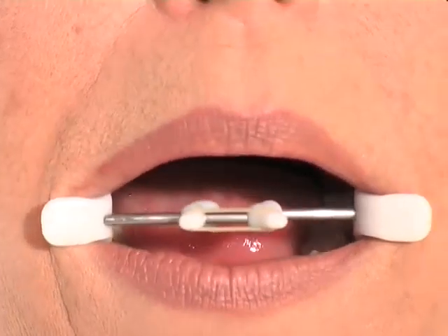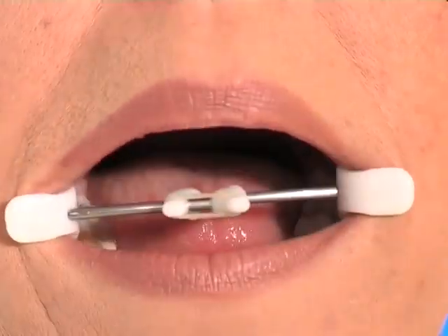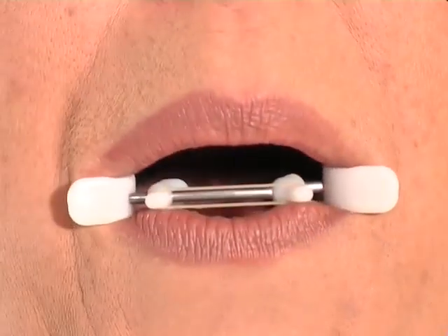Hold the contraction one to two seconds. Release and start again. If you have nasal labial folds or puppet lines on each side of your mouth, or other expression lines elsewhere in the face, use your index fingers flat on your face to stretch the skin lightly in order to avoid making wrinkles while exercising.